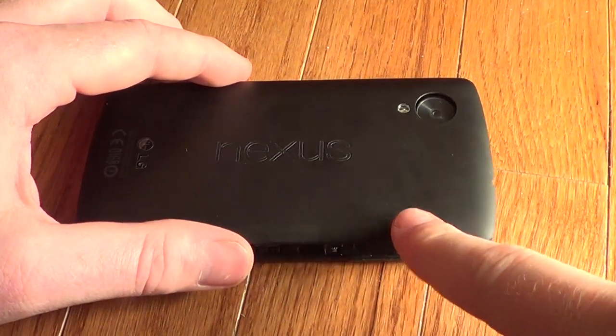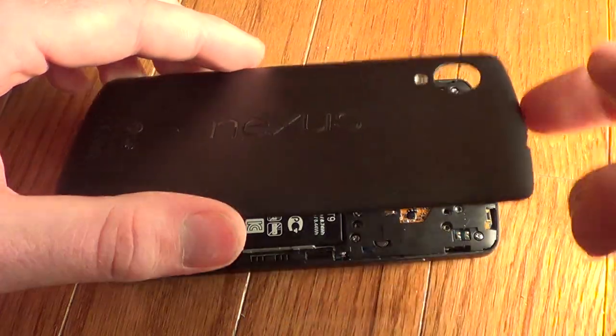So what you need to do is remove the back cover. I just pried it off and went around the edges.